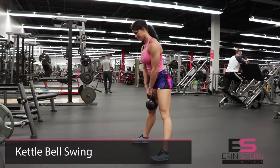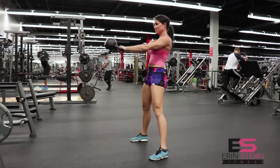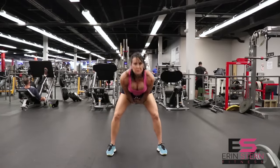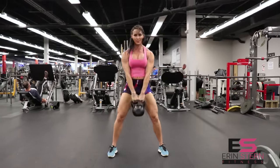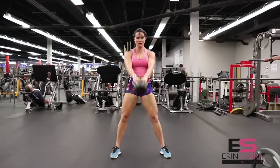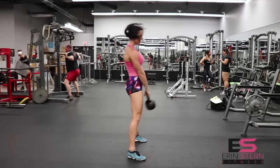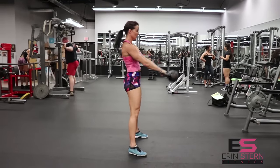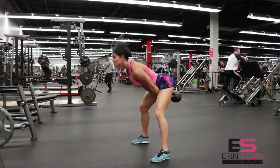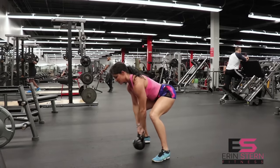The next exercise is a kettlebell swing. This is also going to work your hip extension, a little bit of pelvic tilt, and a little bit of knee flexion. I like to go a little bit heavier — start with a 20 kilo and move up from there. This is an explosive movement that is going to work those fast twitch muscles. All you're doing is driving with your hips, glutes, and hamstrings, and only controlling the kettlebell with the upper body. This movement is really awesome for developing that roundness, that nice peak in the hamstring. Four sets of 10.